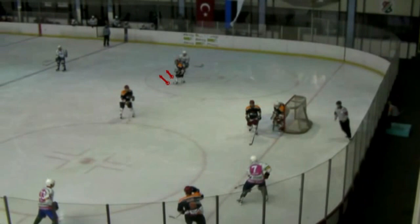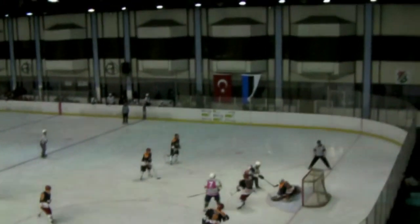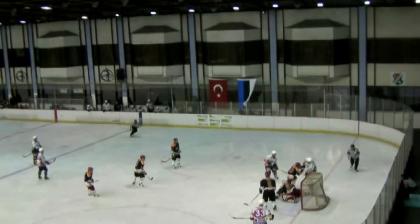On this clip, I want you to focus on the right wing. You see his back is turned to the puck — he loses his man and there's a goal. Watch again: he's not facing the play, he's not seeing the puck, he's not seeing his man, and his man scores a goal.